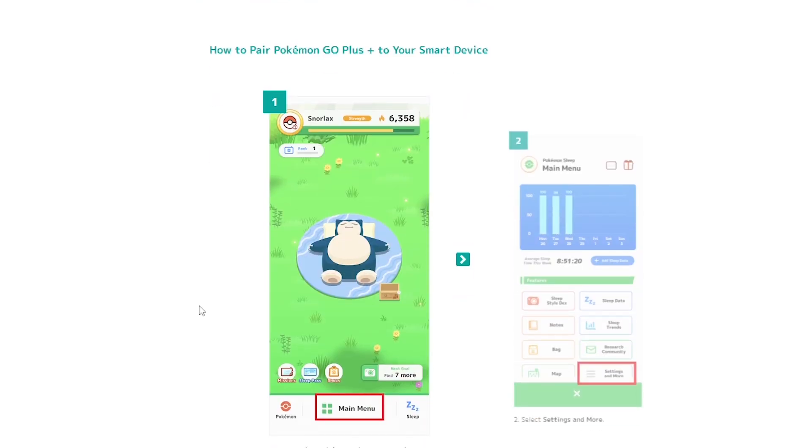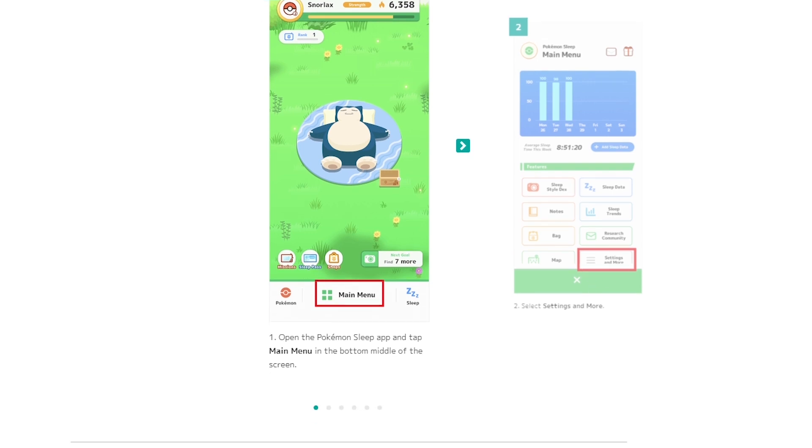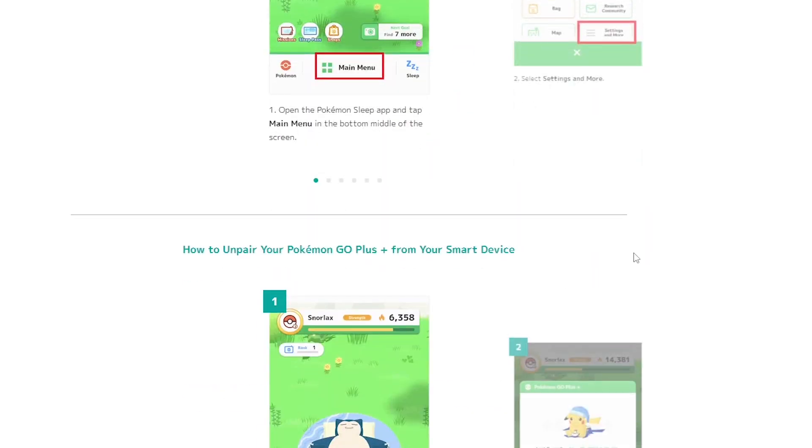How to connect and play? Go into the main menu, select Settings and More, and then go into Pair Device.